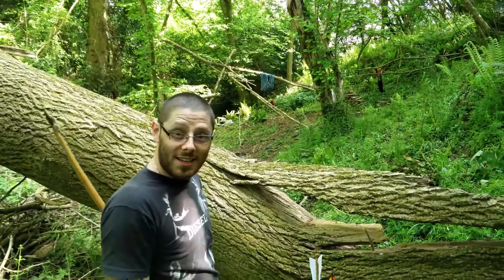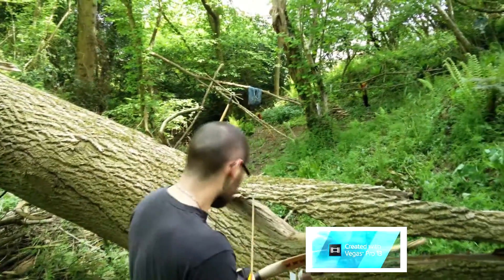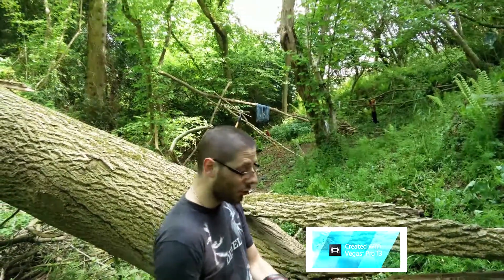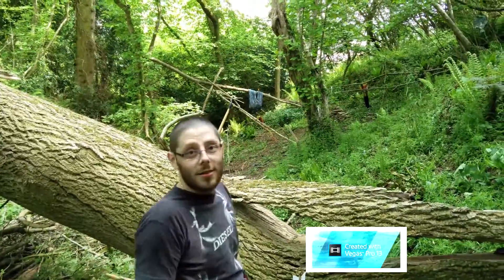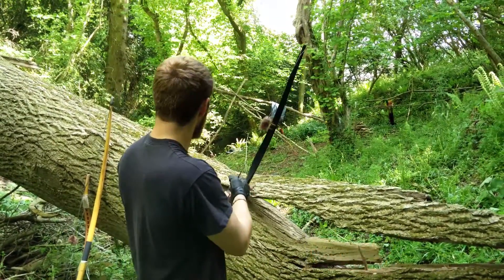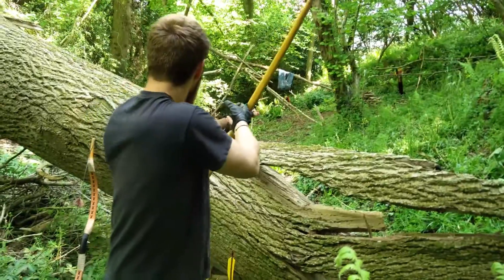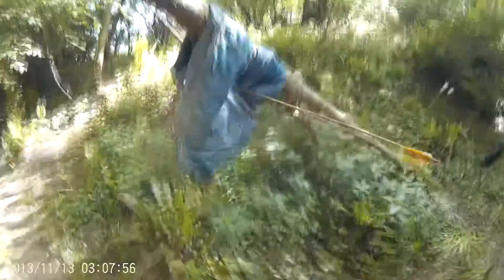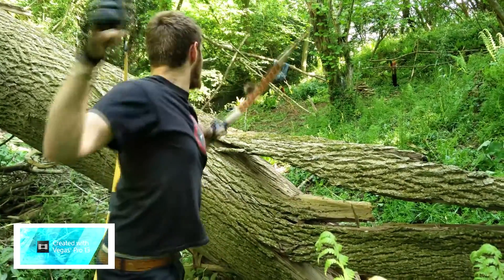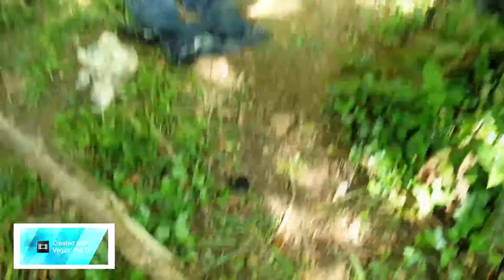The first shot — you see that? It soaked it up and bounced off. The 110 pound horse bow is ridiculous, can't even draw it properly. That was in the sweet spot — it hit so hard the GoPro fell down, but it should still have the impact.